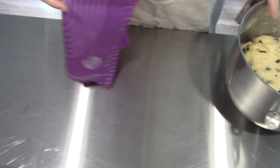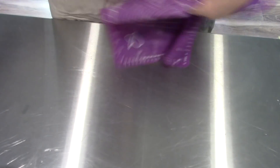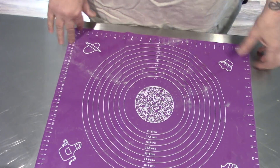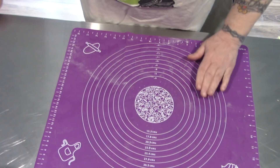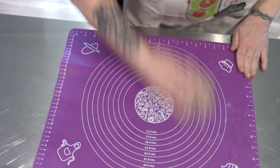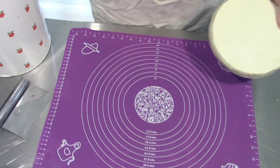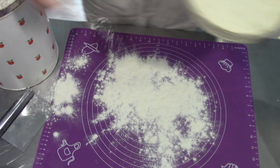Our dough has risen. I'm just going to dampen the table here, and then lay this silicone mat down — and then wipe it off. This is really handy, folks. Now we're just going to throw some flour down here.